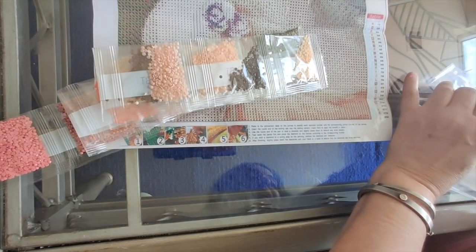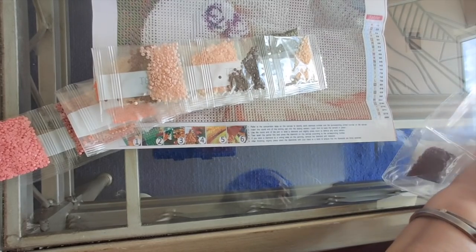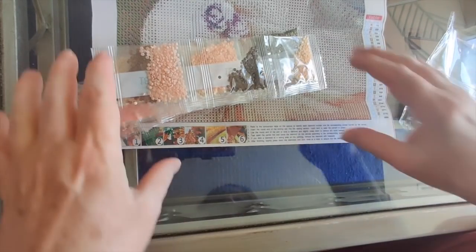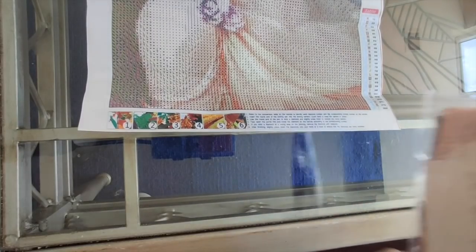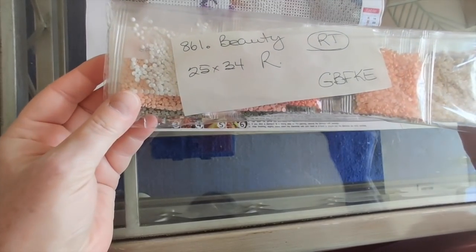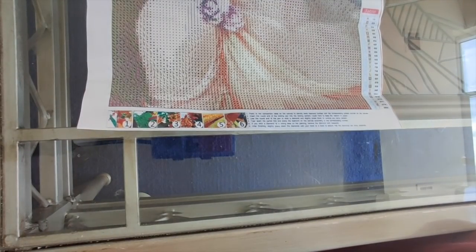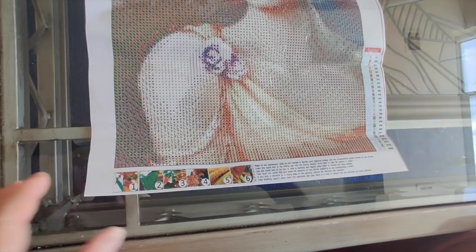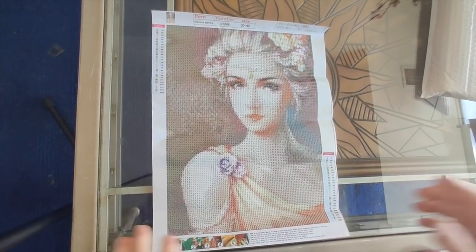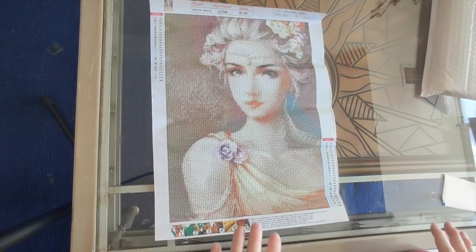Those drills look good to me — I have no issue with them. I think they are going to be just fine and this diamond painting is going to look really, really good. So Lily, please leave me a comment down below and tell me what you think and whether you are going to go ahead and buy this. That is number 861, Beauty, 25x34 round drills, GBFKE — very, very nice. I am very happy with the way this turned out, even better than I had hoped.